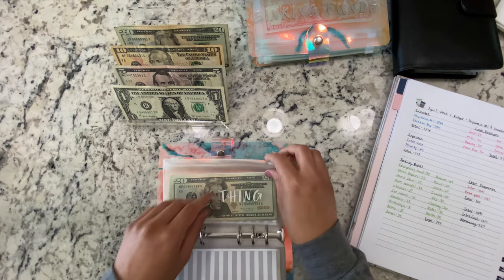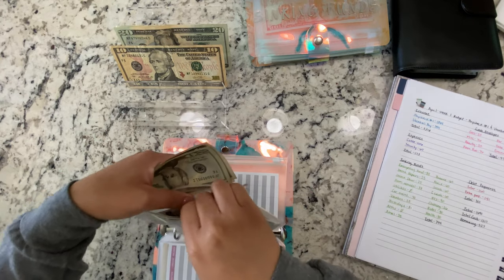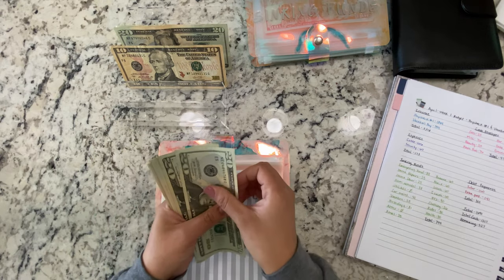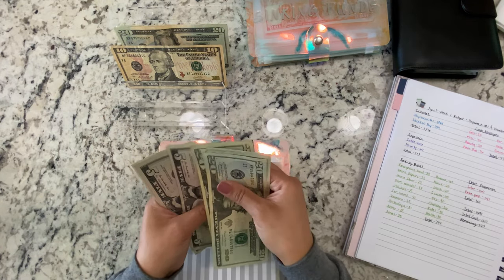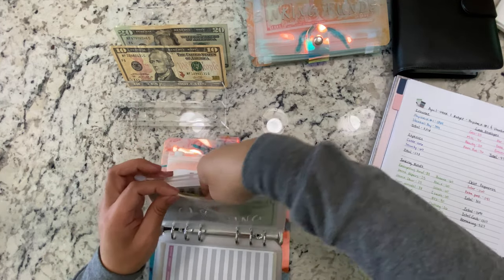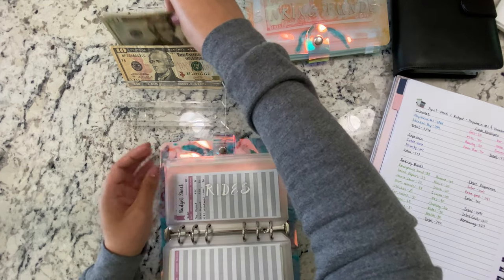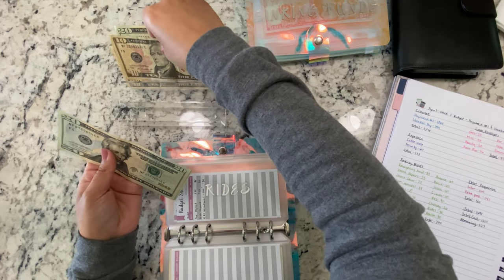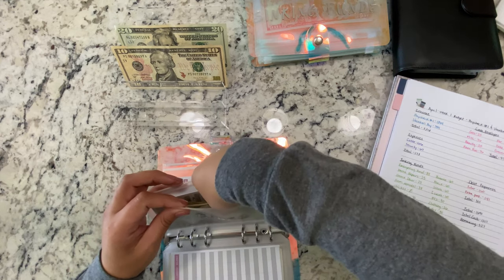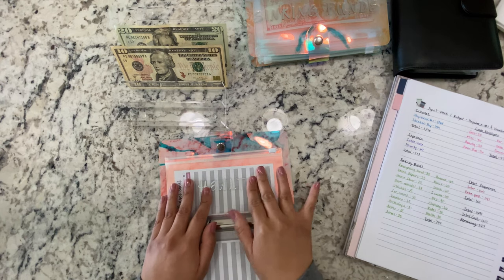Clothing is getting $26 — $25 and $6 — so now we have $20, $40, $60, $80, $100, $110, $115, $116. Rides is getting $50. And health, which is a new category, is getting $30.